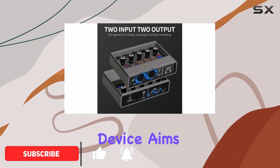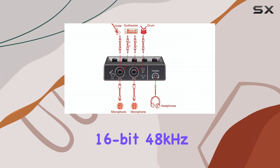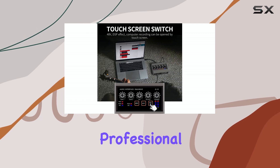This device aims to simplify the recording process while ensuring professional audio results. It boasts a high-precision 16-bit 48 kHz audio resolution, promising that recorded sound maintains a professional standard.